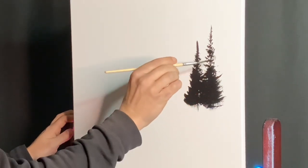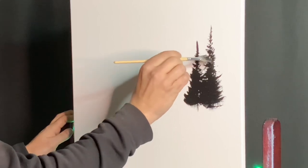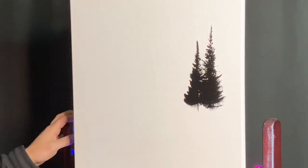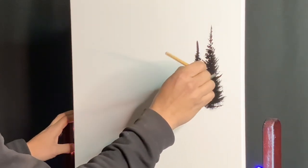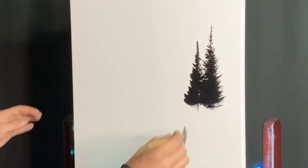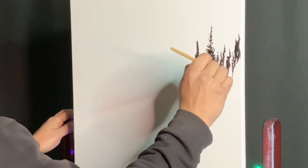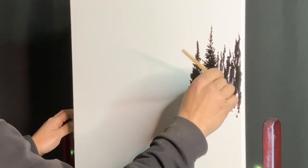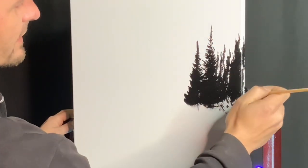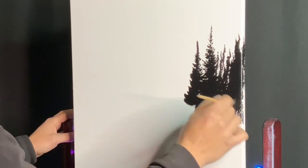I'm turning the brush almost sideways and just tapping up to kind of fill them in, popping out a few little branches. These are far away little trees—they're not the focal point. We'll just tap in a few little distant trees, filling it all up. This acrylic dries very fast, so you don't have to worry about it. It's going to dry within 10 or 15 minutes and we'll be ready to paint.